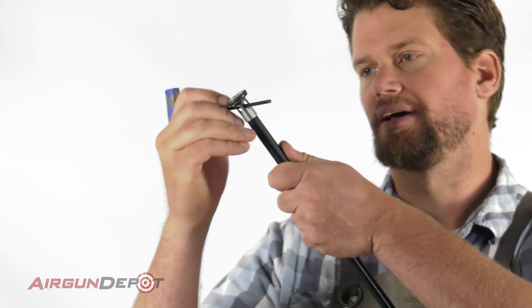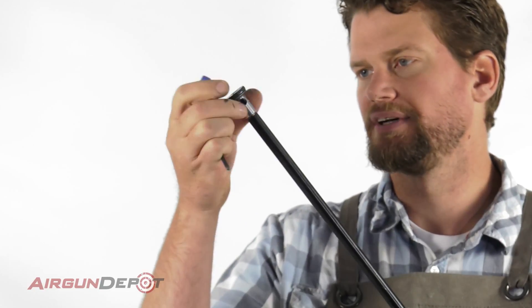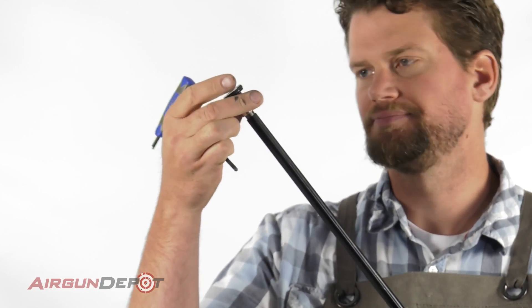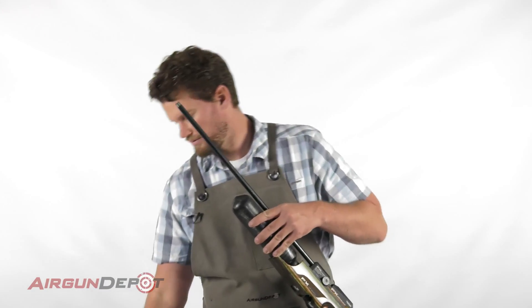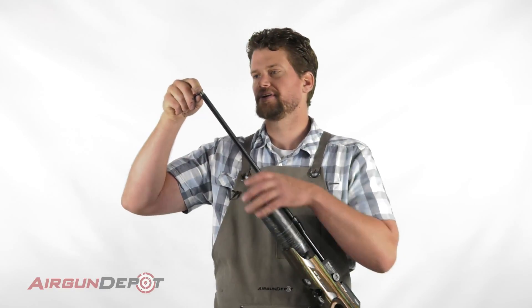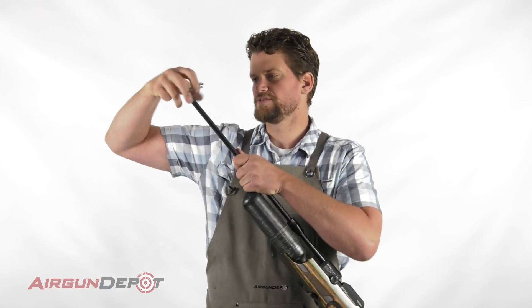Now we can see the airstripper up here and I can break this loose with an Allen wrench or screwdriver or whatever else is handy. Now we have an inner sleeve and this is what kind of locks that barrel liner in place. So take a 10 millimeter Allen wrench and break it loose.